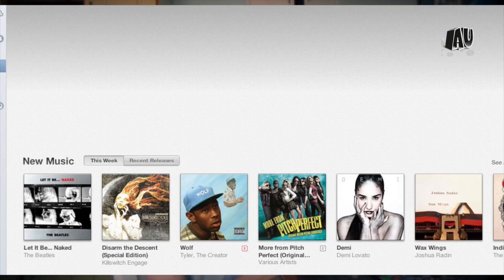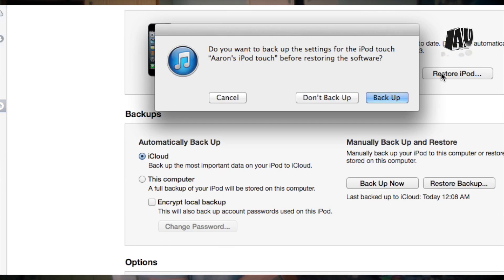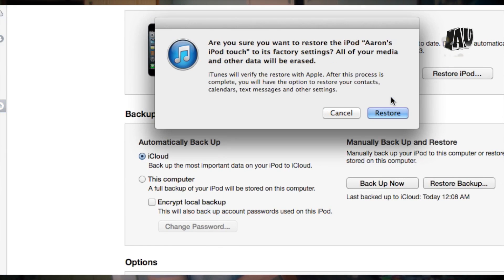Then go ahead and click on Restore iPod, iPhone, or iPad. Before you do that, you're going to want to back up, and then select Restore.